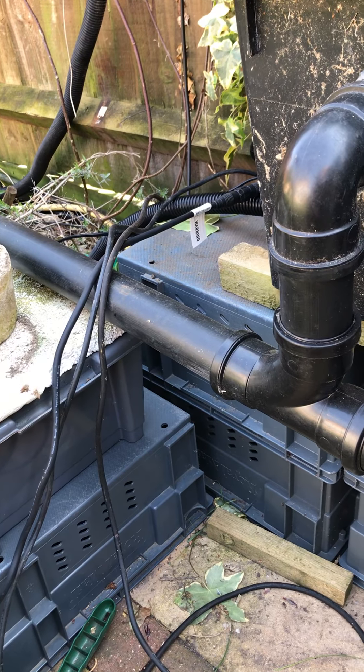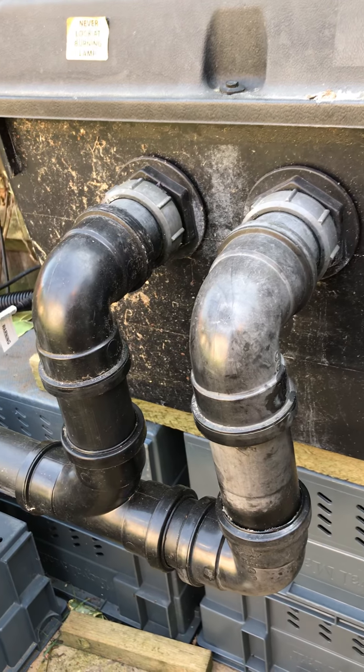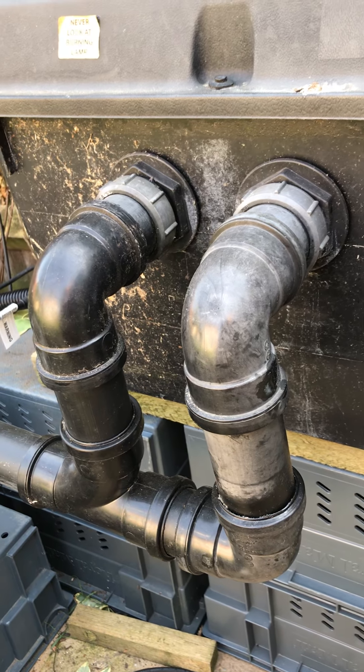That does pick up all the big solids at the bottom. And at the time when it was running on that 4,500 litre pump, which is basically using UV light for all the fine stuff — which does me okay.